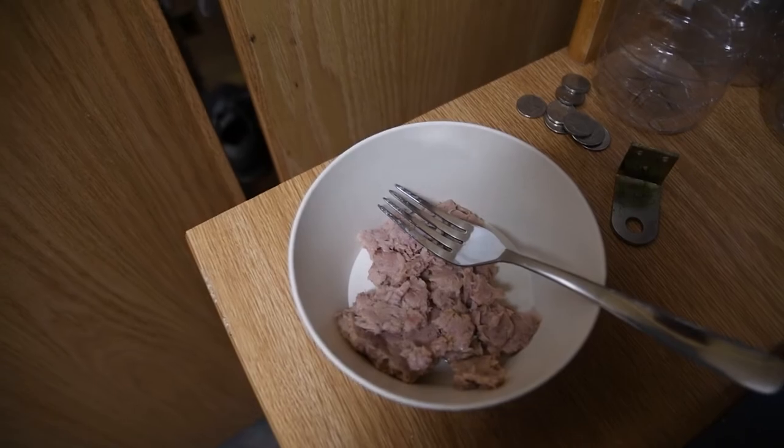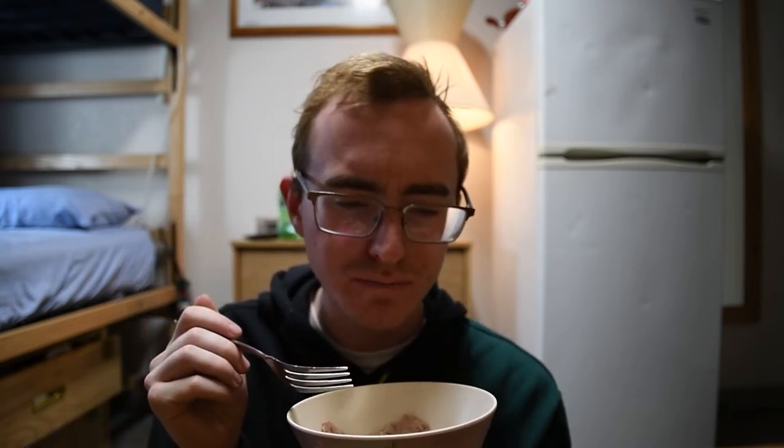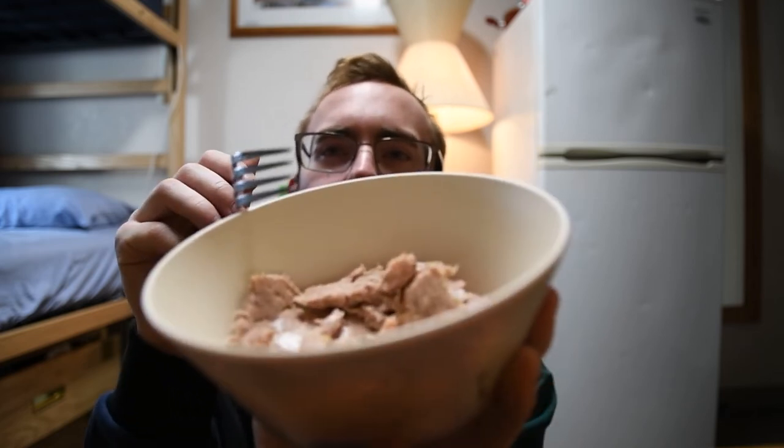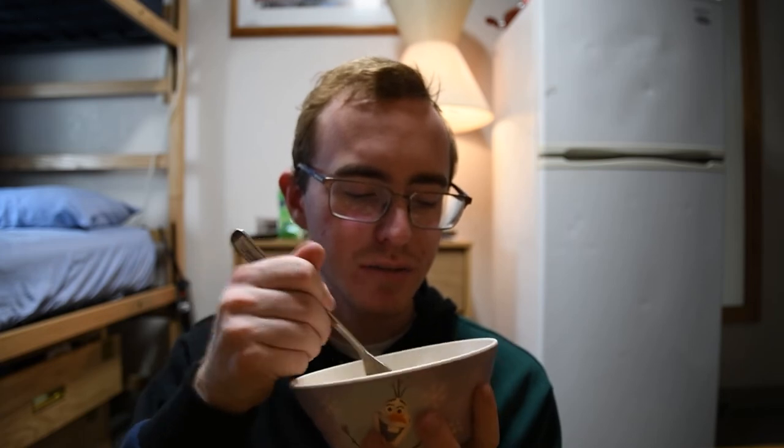Let's give it a try now. Itadakimasu. I do taste smoke. The problem I have with these tuna creation things is that they never taste like tuna — they only taste like the thing that they put in it. And this one tastes like smoke.